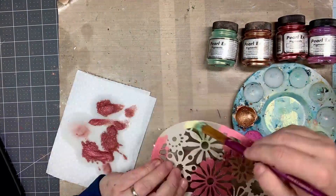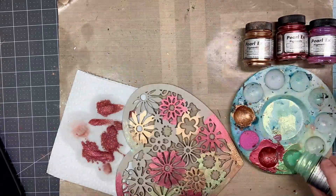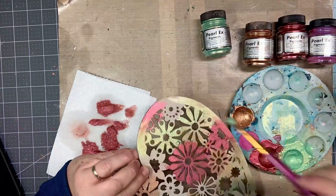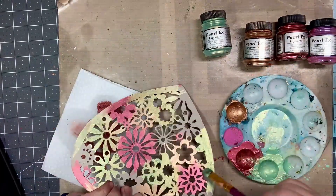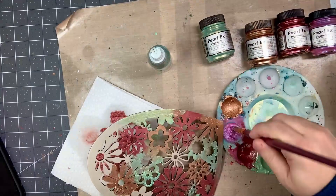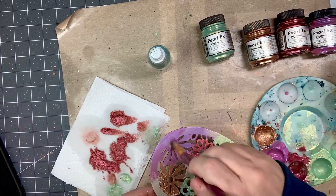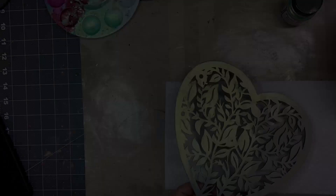I wanted to use the Art Alchemy Sparks as well as the Pearl Ex pigments at various sections throughout the book. The die cuts that came from Ciao Bella had some really beautiful shapes — flowers, hearts, leaves, branches, etc. I used the Pearl Ex pigments and the Art Alchemy Sparks in certain areas to really give them that bright pop.